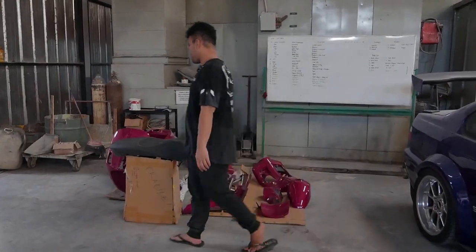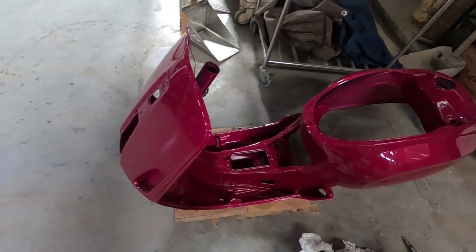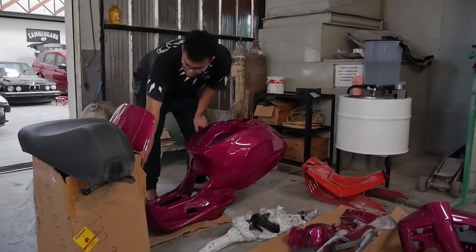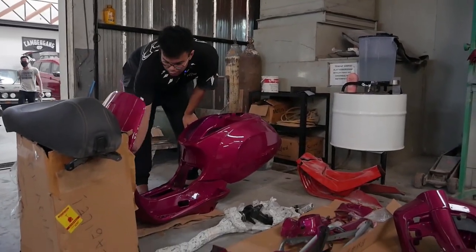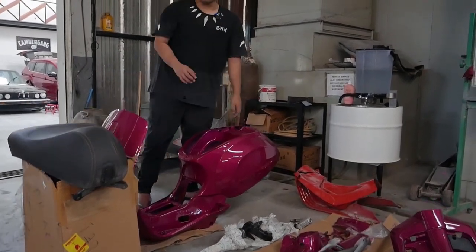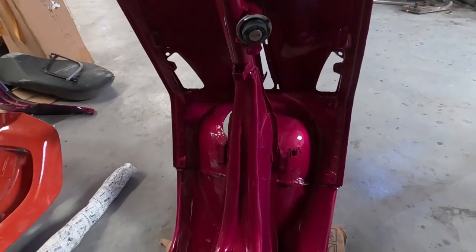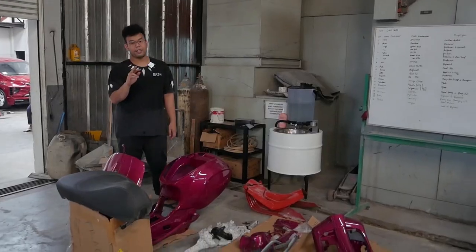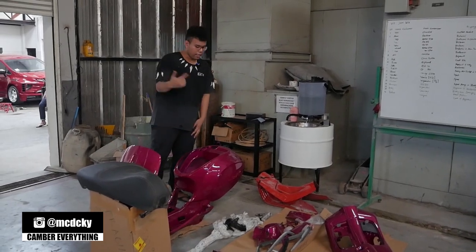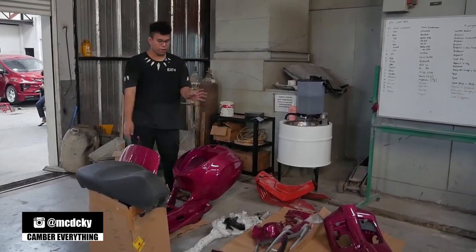Jadi, ini Purple Candy, guys. Bisa dilihat respanya. Ini udah dicat semua. Semua yang ke-twist kemarin udah diketokin ulang. Udah rapi semua tulang-tulangnya. Udah dicat Purple Candy. Ini sesuai request. Tadinya dia ada dua pilihan: biru atau Purple Candy. Cuman birunya mirip-mirip sama si Aquaman alias si Bontar. Jadi kita cat yang Purple Candy. Semuanya udah dicat.